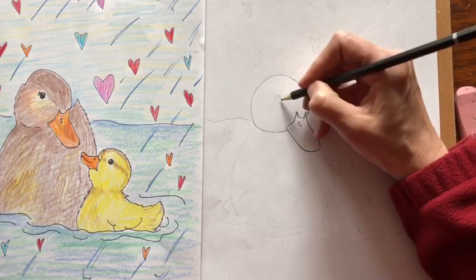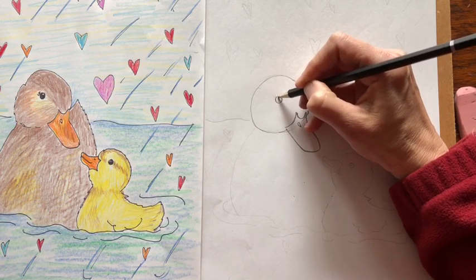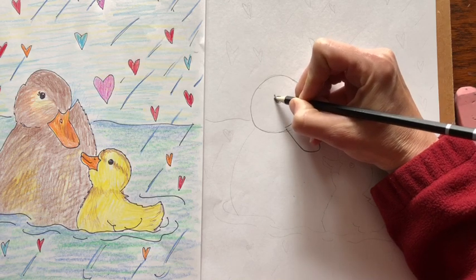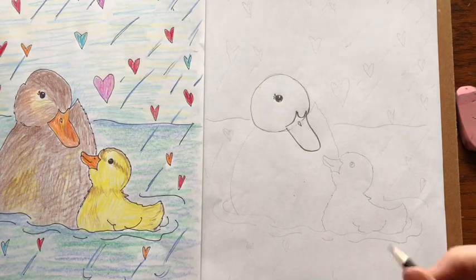Now for the eye, go to the center of the circle and draw another circle. Leave a little white circle in the middle for reflected light and color that in. And since it's a mama duck I'm going to add just a little bit of eyelash, but you don't have to put that on if you don't want to.